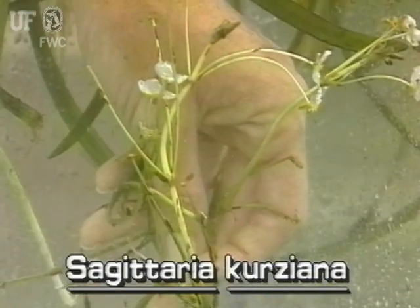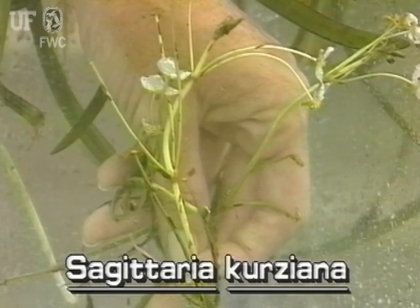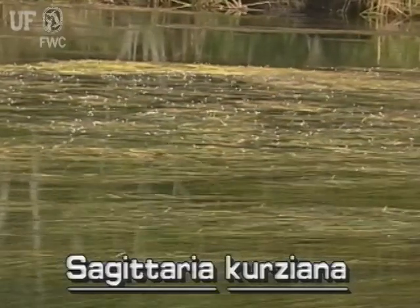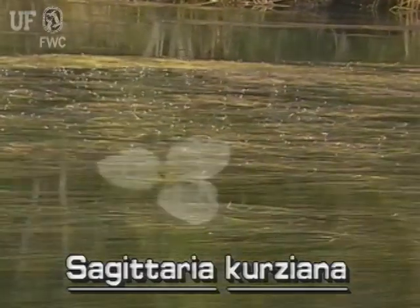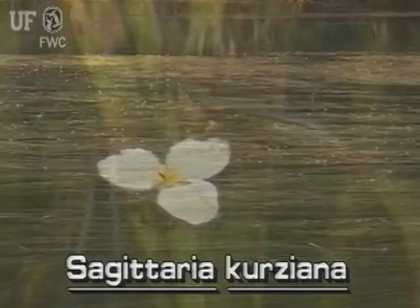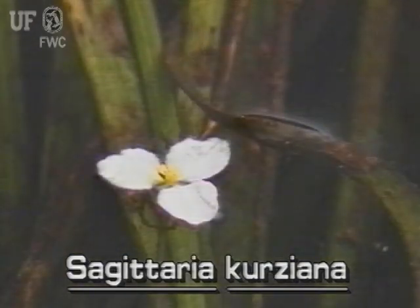Strapleaf Sagittaria flowers grow on brownish-green, branched stalks that usually emerge above the water or lie on the surface. These typical arrowhead flowers are white with three petals. The flowers of this particular species are about three-quarters of an inch wide.